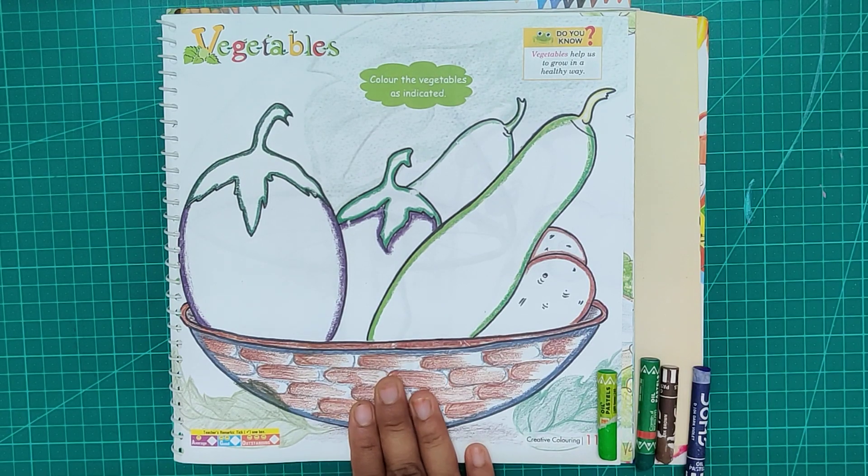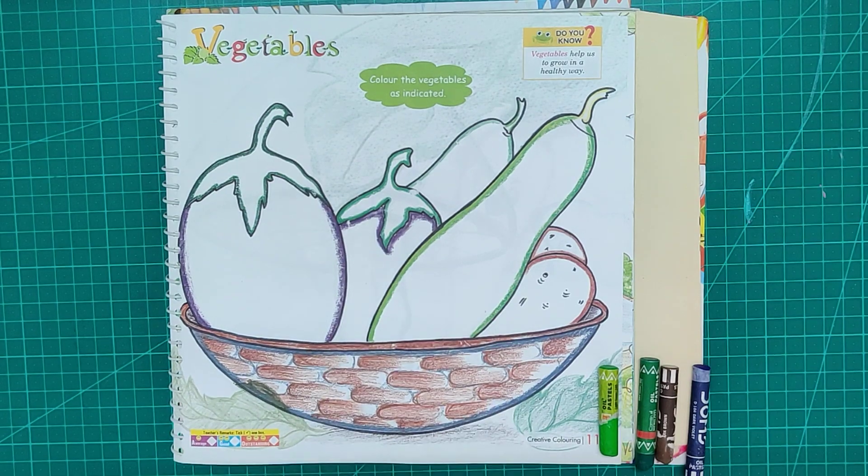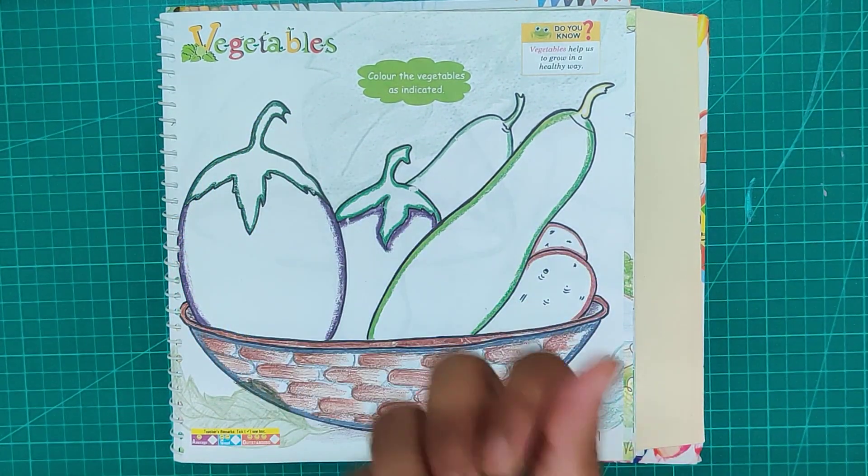But first you need to choose your colors according to the outline. Now your colors are ready. Let's start coloring.